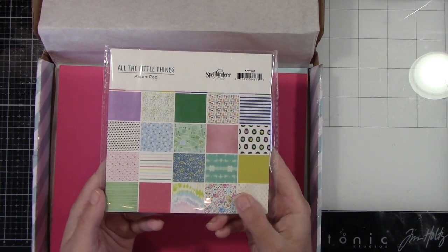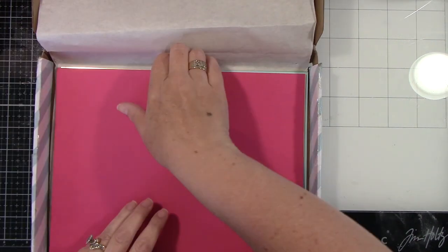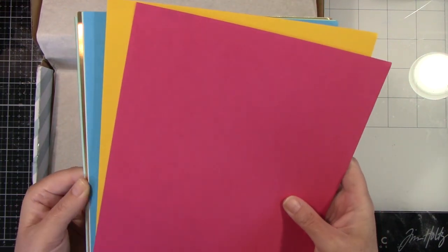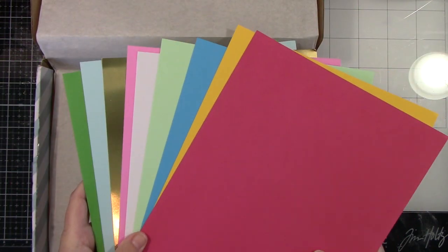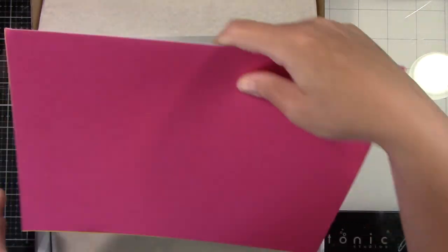A six by six paper pad. You get two, I think it's two of each paper in there, but maybe it's three — I don't remember for sure, but you get multiples. And then you get all this cardstock including a gold mirror cardstock in this kit. So tons and tons of product in this kit.